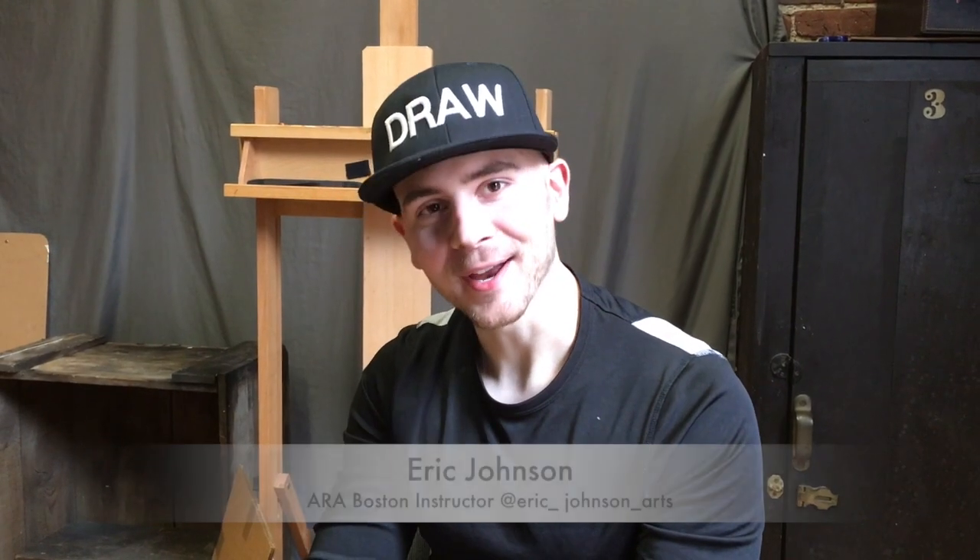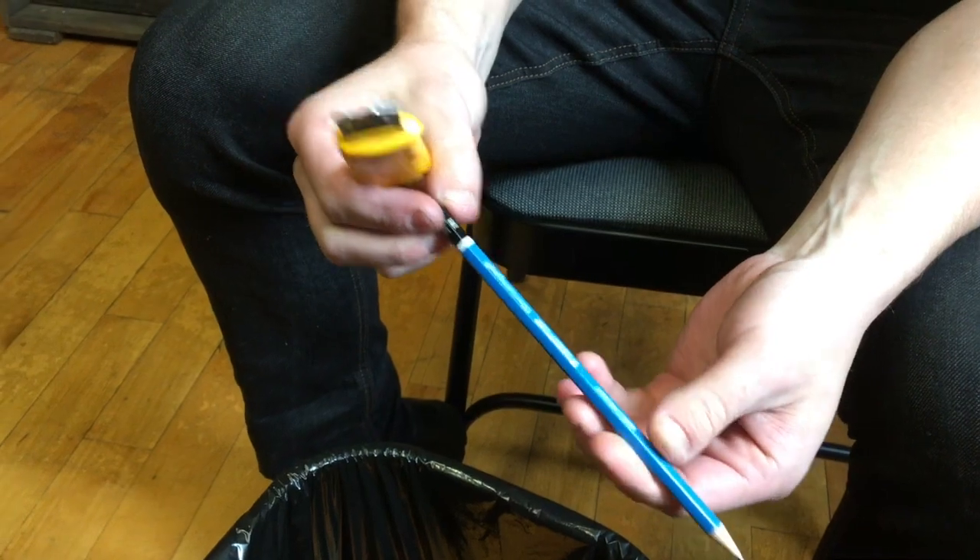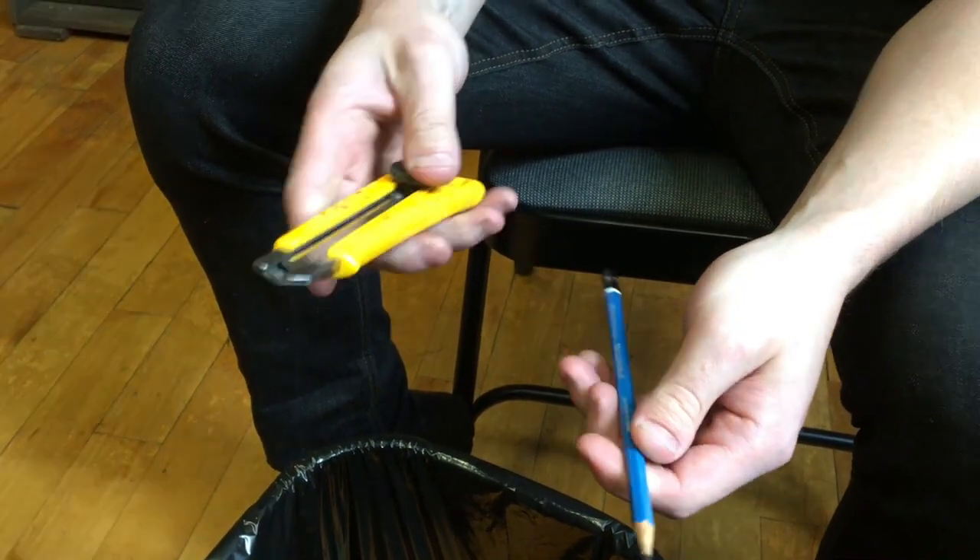Hi, my name is Eric Johnson here at the Academy of Realistar Boston. Today I wanted to show you how we sharpen our pencils here. We start off with Statler 2B pencils — it's pretty much the only pencil that we use.